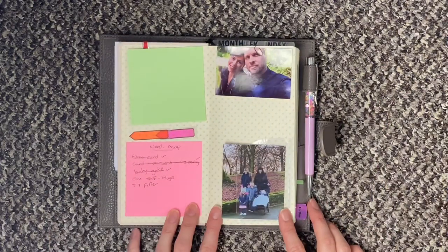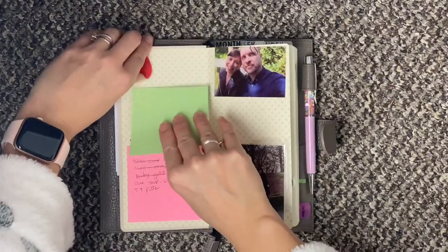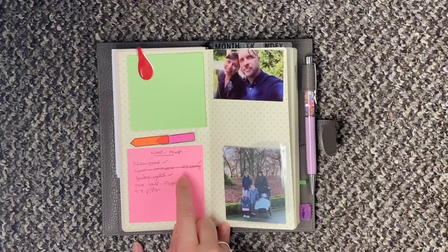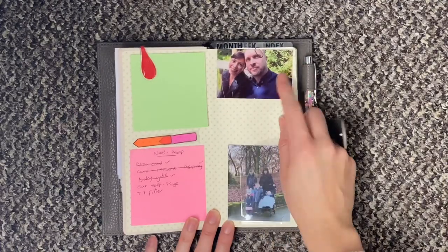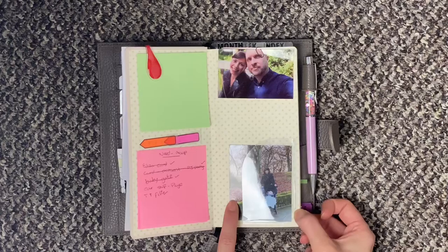On the front I just have some notepaper and I tend to write shopping lists on here — things when we run out of bread and milk I'll write that on there, held on with a small pink ollie clip. On the inside I have some sticky notes, some little flags in case I need to flag something, a sticky note with things that we need to get soon. I have a picture of me and my husband and then in the little pocket a picture of me and my children.